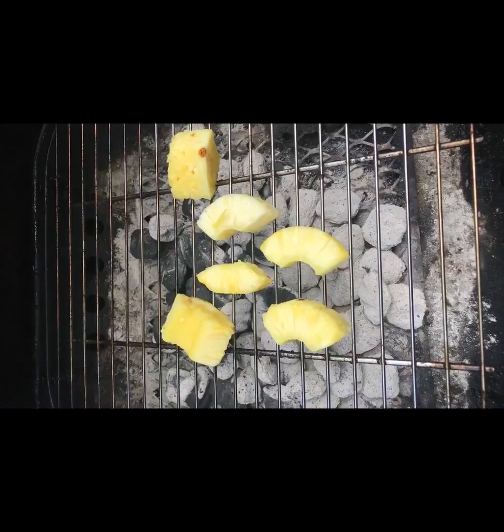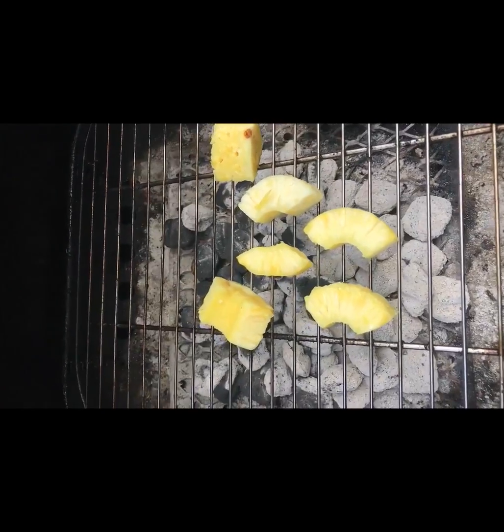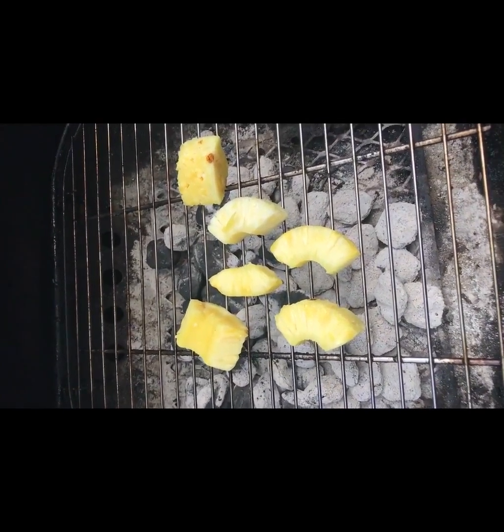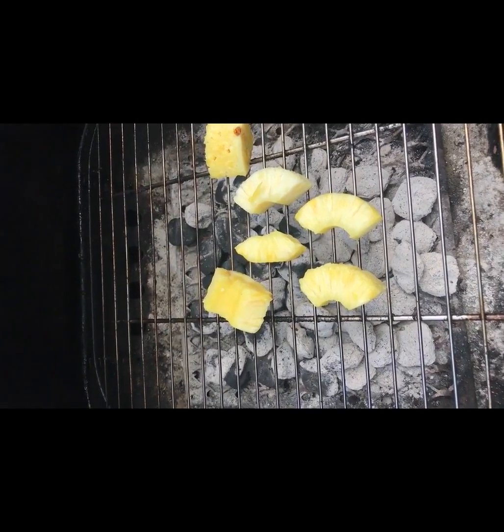Jerk chicken pizza won by a landslide, so the grill is going. Three quick things: one, there's not going to be any red sauce on this pizza; two, I'm using pineapples for a glaze; and three, I'm going to pre-bake the crust. Pineapples go down first on the grill because I don't want to cross-contaminate with the chicken — just getting some color and some extra flavor for the glaze.